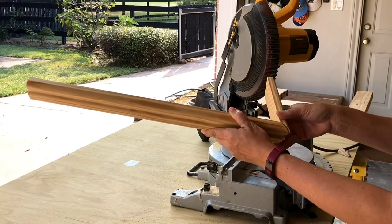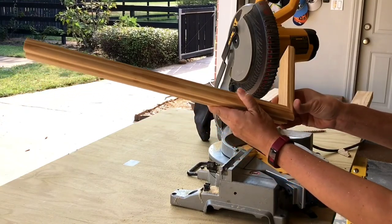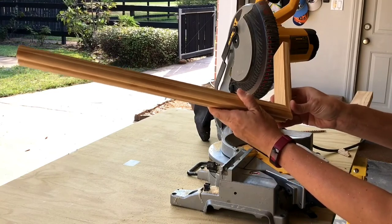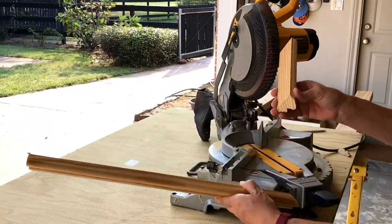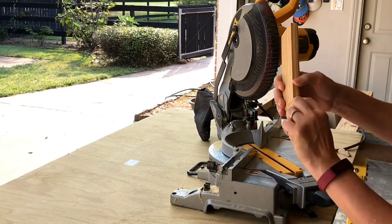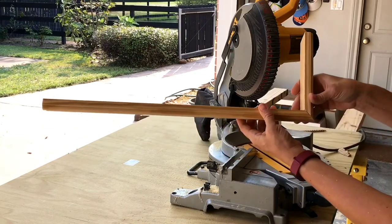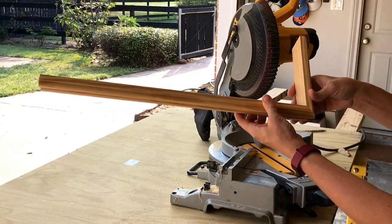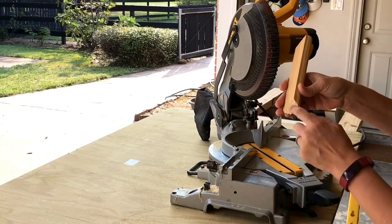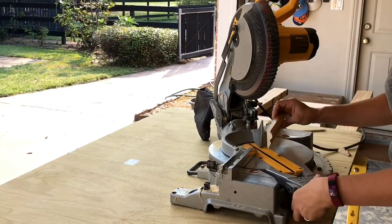Now I have two pieces that fit perfectly up against each other. As you can see, I'm going to want to make my cut right where that piece meets the wall, or right where this corner is, right where the edge is — so that it doesn't stick too far or stick back further than the picture frame molding already does. I don't want to cut it too short, but I'm just going to cut it right where that corner is and it'll make it perfect. So I'm going back to the zero degree.